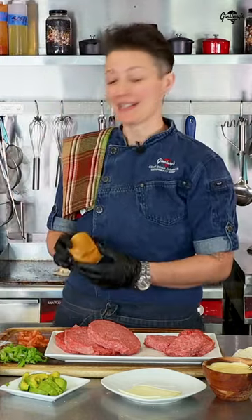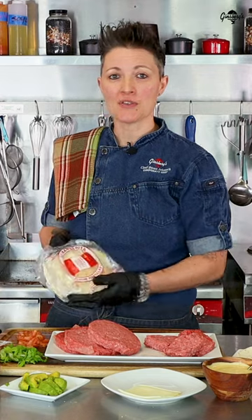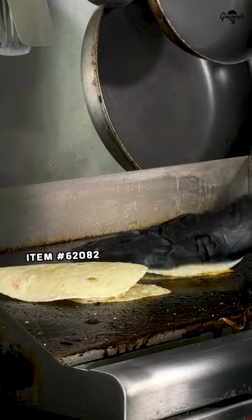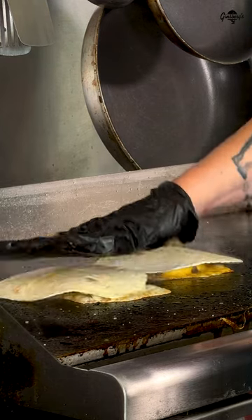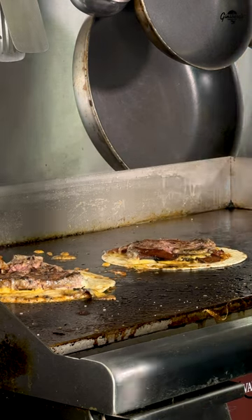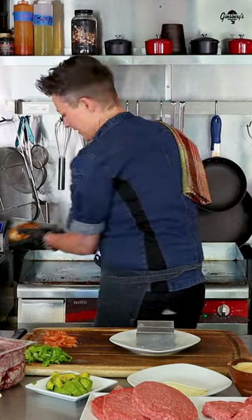Today I'm going to replace my slider bun with a 6-inch flour tortilla. I'm going to go ahead and take that tortilla now and add it right to the top of that smash burger. So now you want to warm that tortilla. All right, time for tacos.